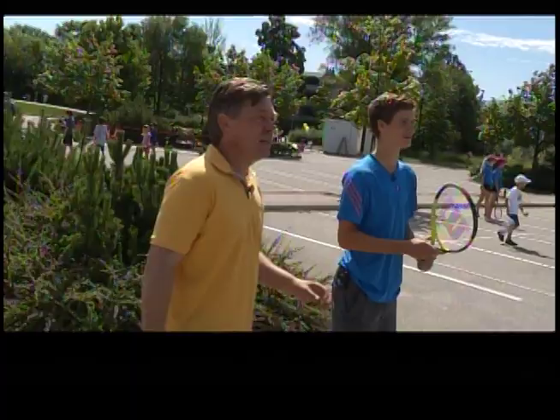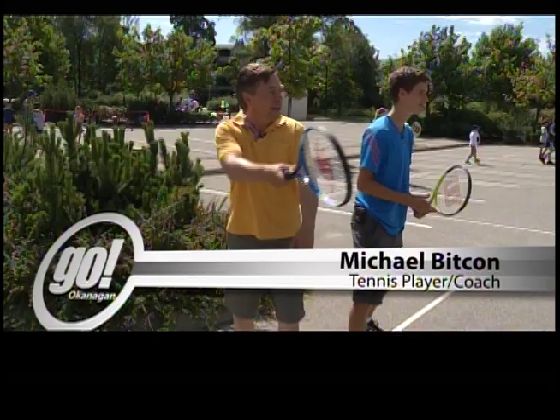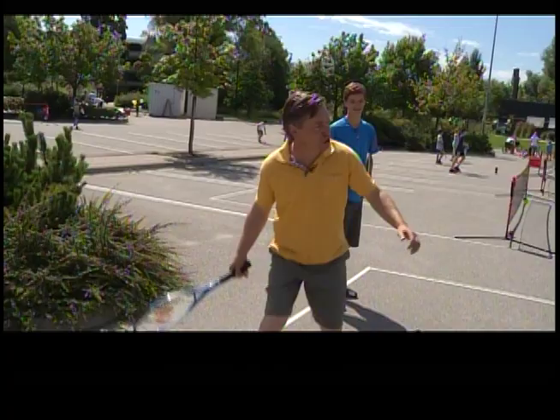All right, thanks Audrey. No problem. Audrey gave me some pointers. Now Michael here is taking her on in a match. It's all me, I got it. How was that? That was really good. That was the continental grip, eh? Yeah. You saved me — I was going to go backhand.